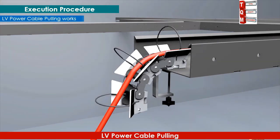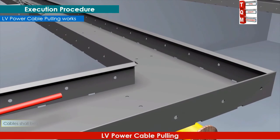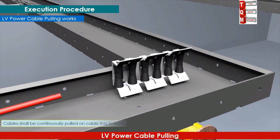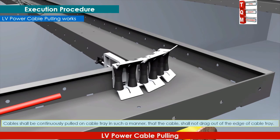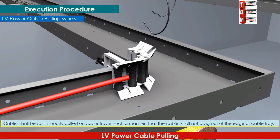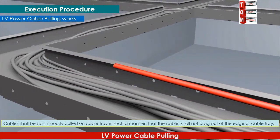Cables shall be continuously pulled on the cable tray in such a manner that the cable shall not drag out of the edge of the cable tray. This video graphics will illustrate the proper pulling of cables over cable trays, and shows how to use the rollers and avoid edges while dragging the cables.